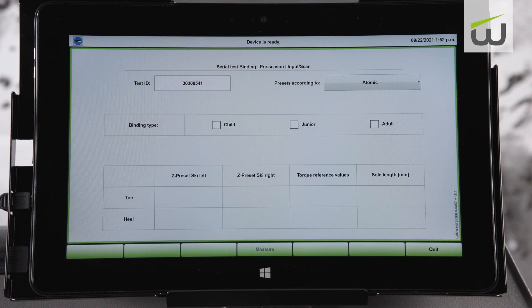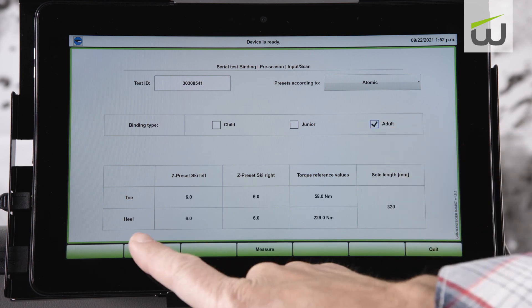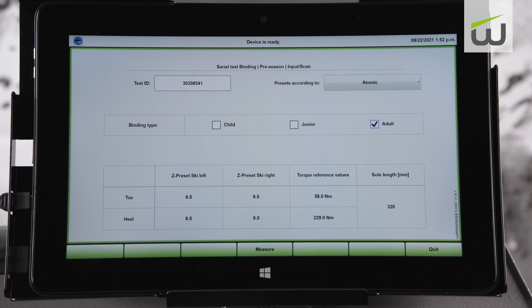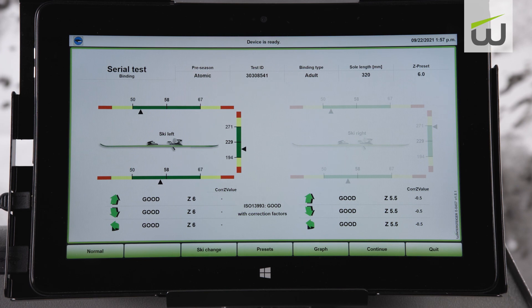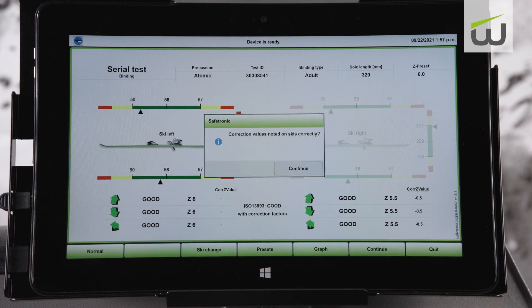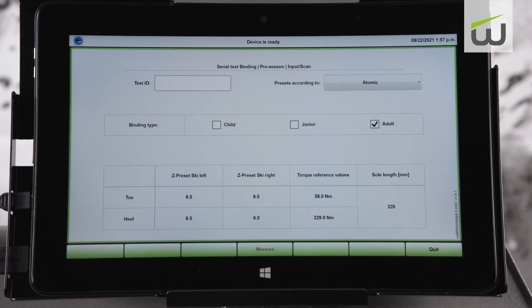In the drop-down menu to the left, select the binding manufacturer. If the binding manufacturer is not listed, select ISO 13993. From the binding type, select child, junior, or adult. In this example, adult is selected. The test parameters for the ski will be displayed in the table at the bottom of the window. Select measure and perform the measurement according to the instructions in previous sections of this video. When measurement is complete, select continue and enter or scan the ID of the next ski to be tested. The manufacturer and binding type will be saved from the previous measurement.